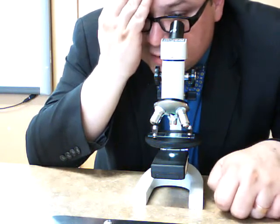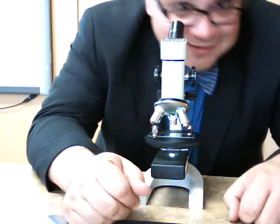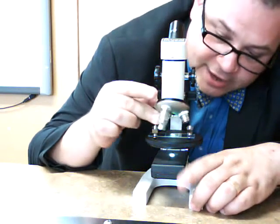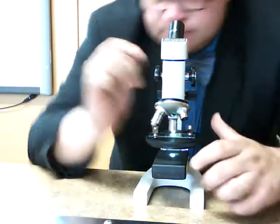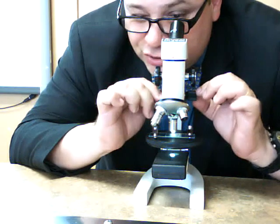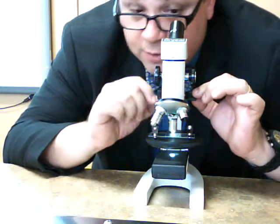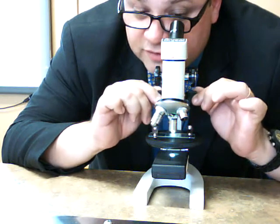Wow, look at all those cells — it's kind of cool. Once I have a good image there, I can switch to a higher magnification. I shouldn't need to touch the coarse adjustment knob; I should just be able to use the fine adjustment knob.